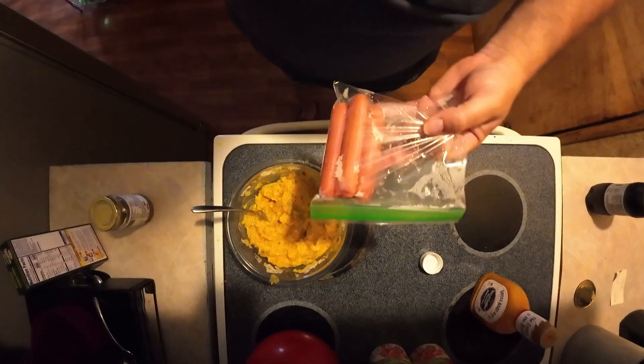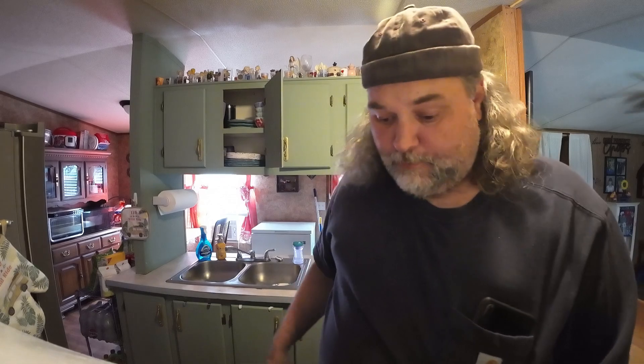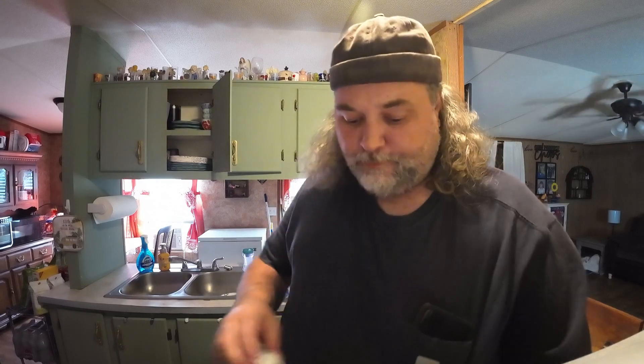I'm going to warm up my hot dogs, put them on the buns, and put this relish on top and eat them. Simple hot dog relish.